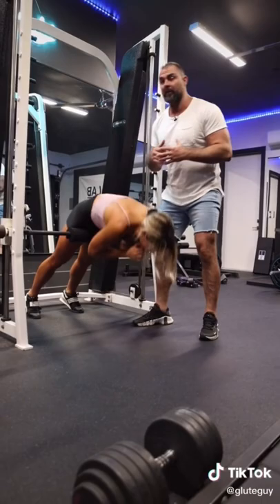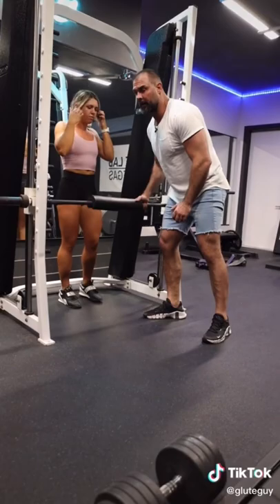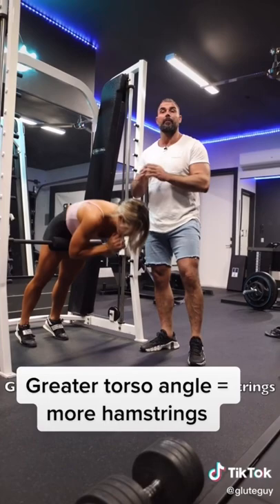Now, if I put this up one notch, as you can see, she's more vertical. She's not quite at a 45-degree angle, but with this style you'll feel it more in the hamstrings. You'll still feel the glutes, but it's a little more hammy.